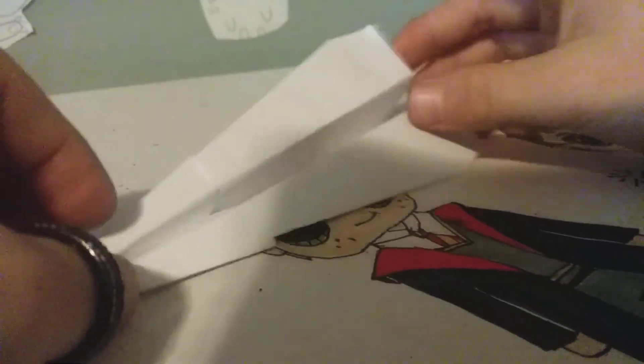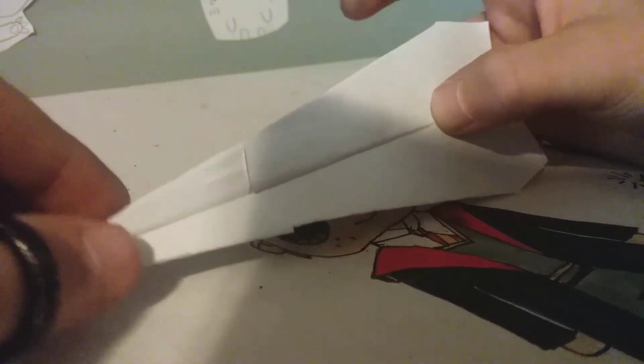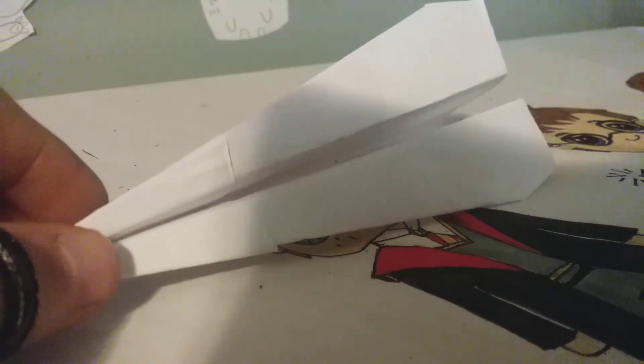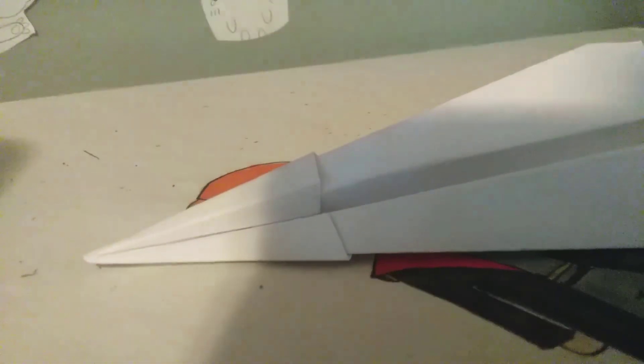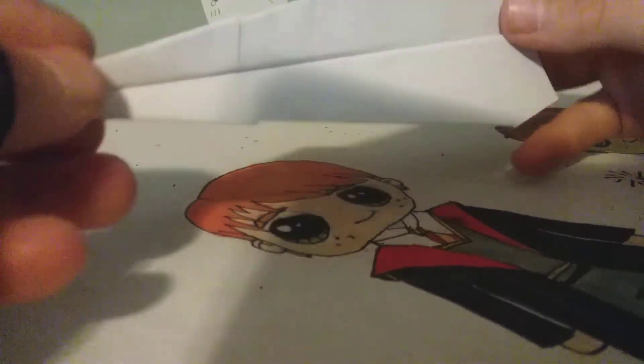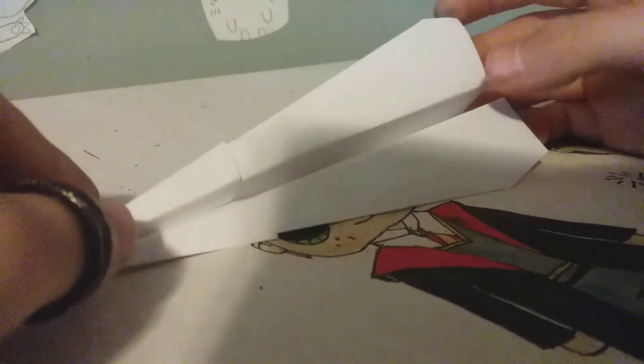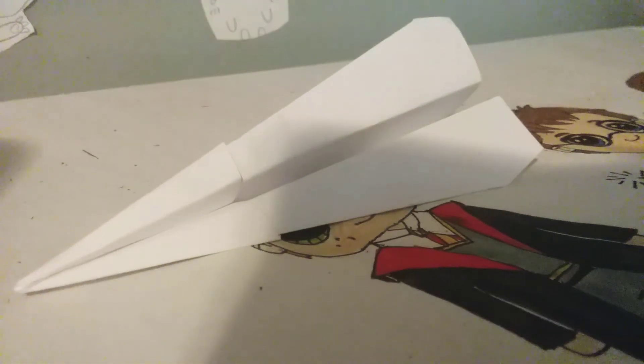And that's your paper airplane — pretty simple, pretty easy. If you want, you could put some tape in between here so it'll stay. It flies pretty good, and I'll see you all in the next video, bye!